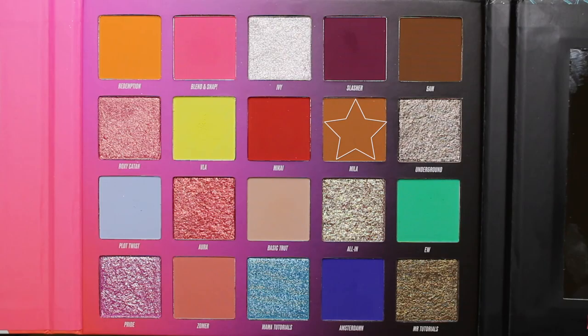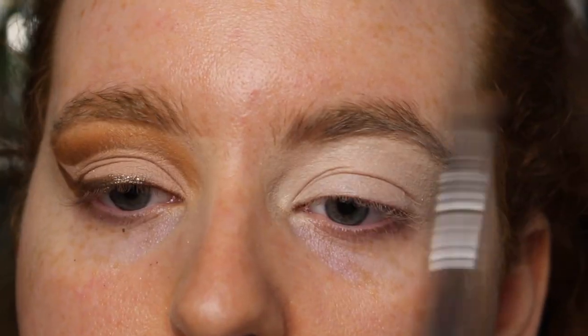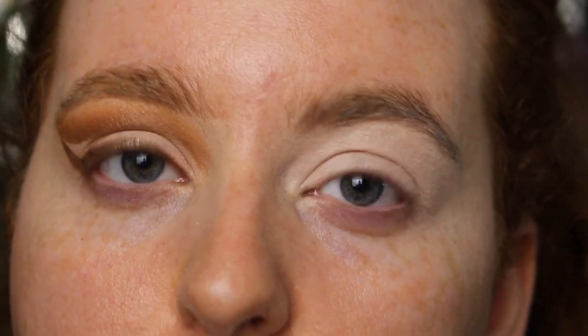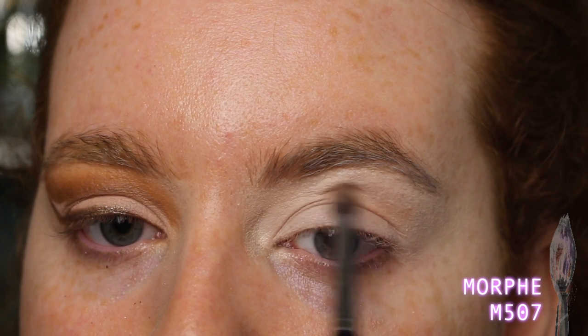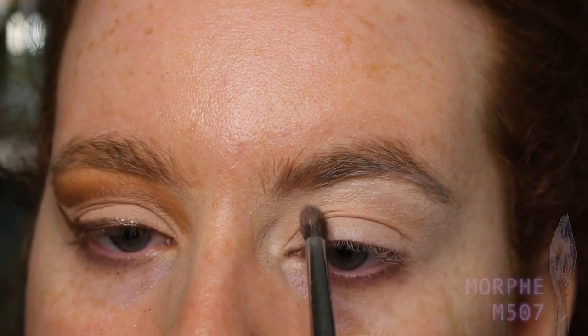First I'm going in with a mixture of the shades Mila and Basic Truth — just two little dabs of each — to create a soft transition shade without being overpowering. If you have a deeper complexion you could just use Mila by itself, but I need Basic Truth to soften it. I'm doing this with my eyes open first to get the basic shape, then gradually building up color into that swooped shadow shape.